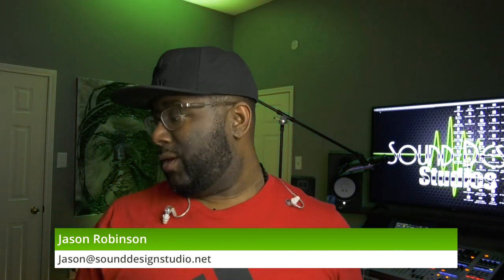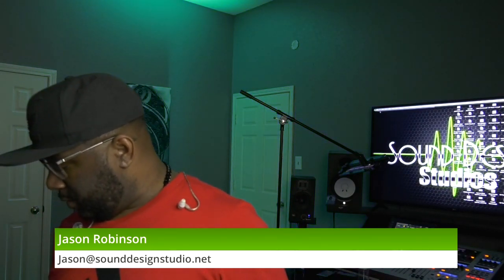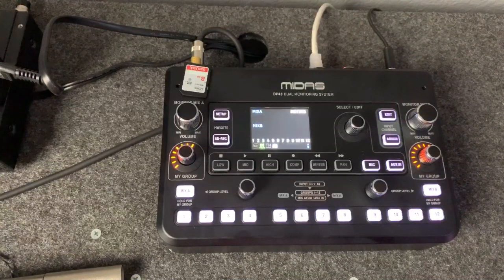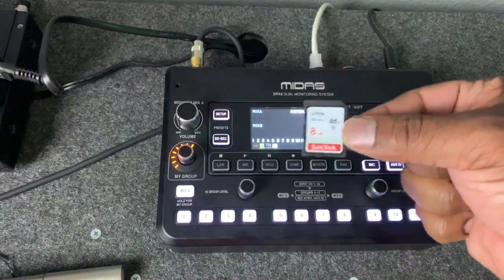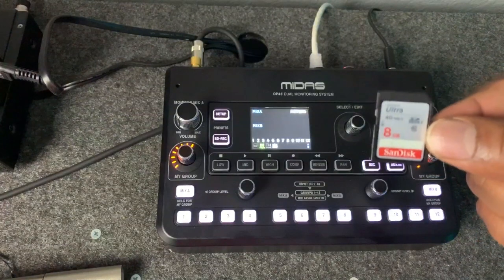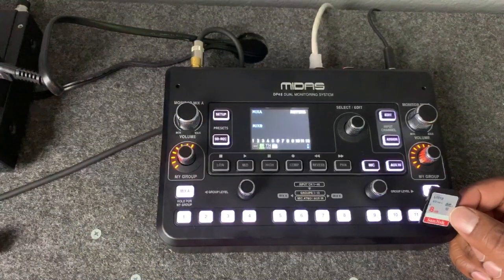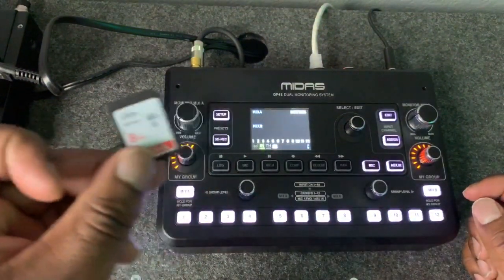I'll show you the card I use. Let's pull over here so you guys can see the mixer. Now we've got the mixer on the screen and the card. I've got a SanDisk — it's a little 8 gig card I had sitting around my studio. I didn't have to format it because it was already formatted for the mixer, but you might have to format the card. I can show you guys how to do that.